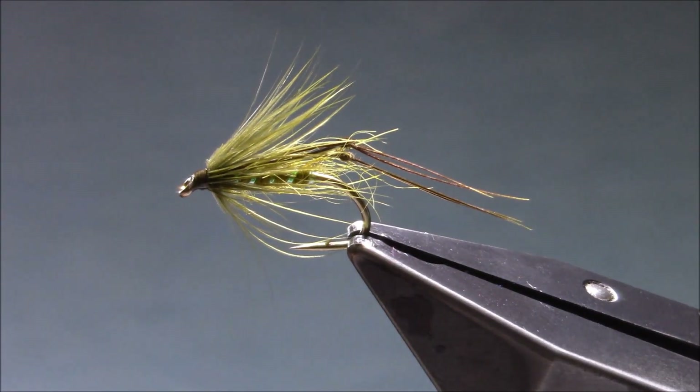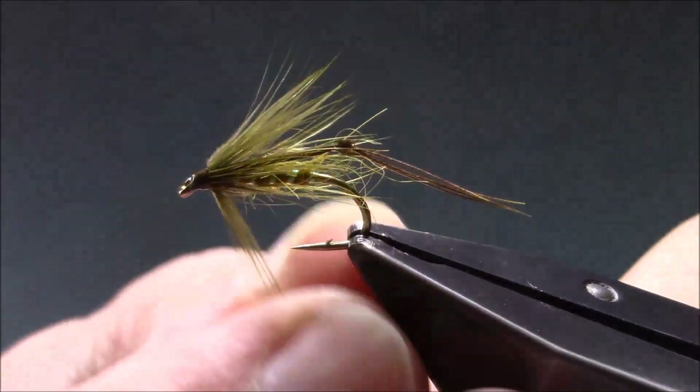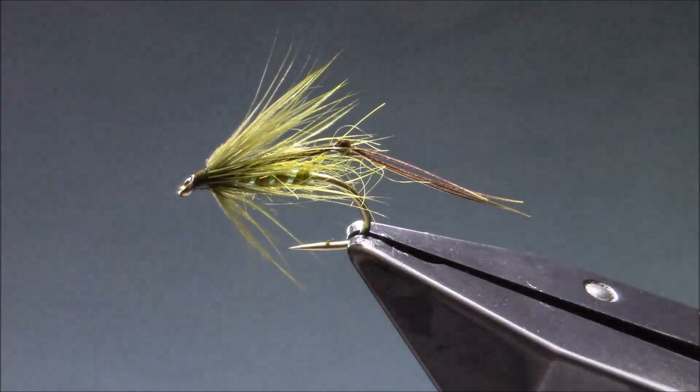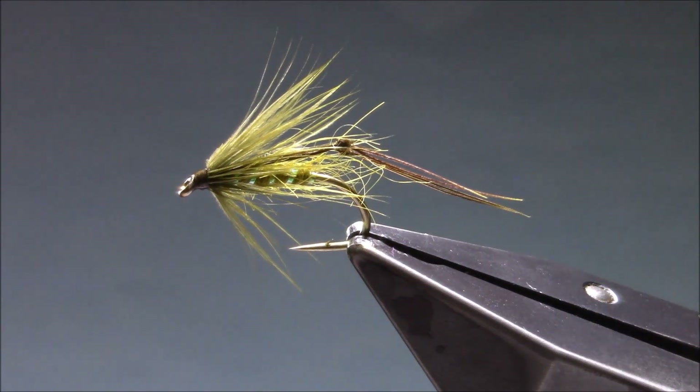As I say, it's a nice simple pattern — not only simple to tie, but also a very effective pattern to fish. You can do them up in a range of colours. I'd probably have a range from golden olive, medium olive, sooty, claret, and black — probably five that I would have in the box. I hope it's giving you a little inspiration. Please like and subscribe to the channel and we'll see you again soon.